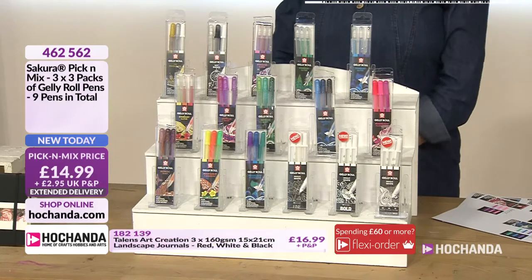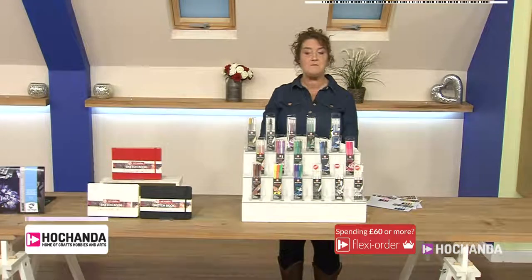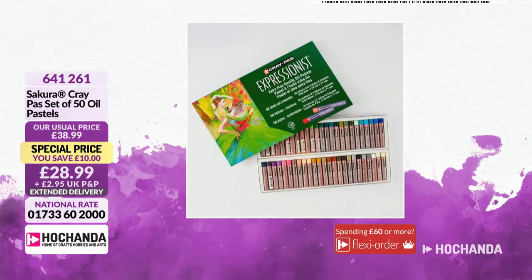Now oil pastels - these are your traditional sets. You've got 50 different oil pastels and a little really does go a long way with these. You've got a £10 saving and they come in a very convenient box. £28.99.